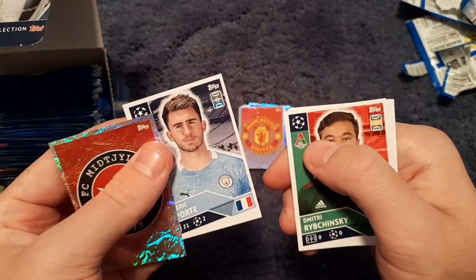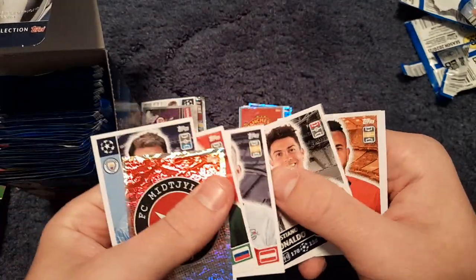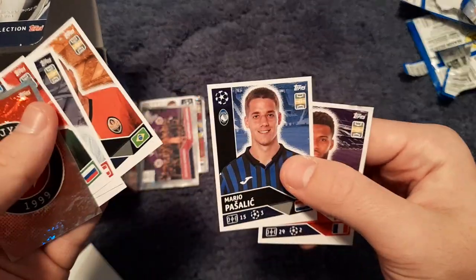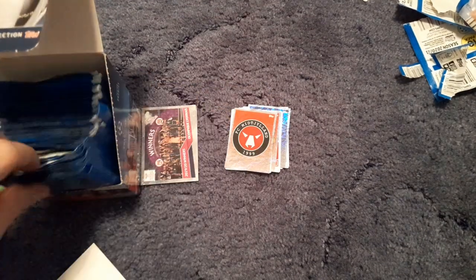We get the FC Midtjylland badge, Aymeric Laporte, Riyad Mahrez, Thorgan Hazard, Konrad Laimer, Cristiano Ronaldo, Denito, Parisać and Thomas Lemar. Apologies if I'm butchering any names.